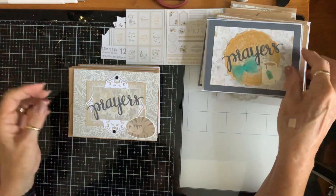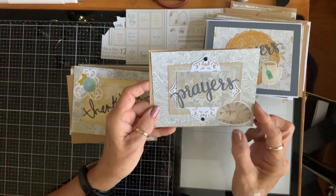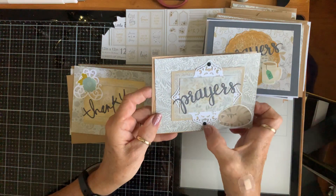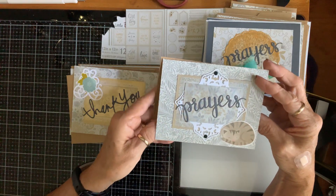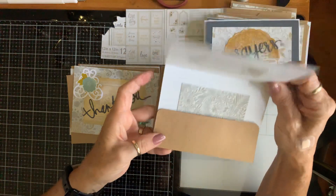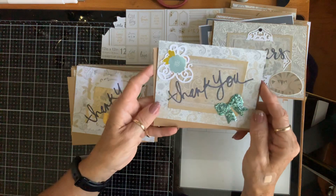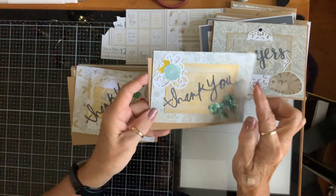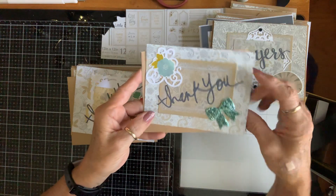Here's another one with a cup of tea — it says 'Prayers.' I just layered it and put that on the inside for an extra little note. Here's another one — it's got a kitty cat that matches — and confetti layered up with the die cut. That's what it looks like on the inside.